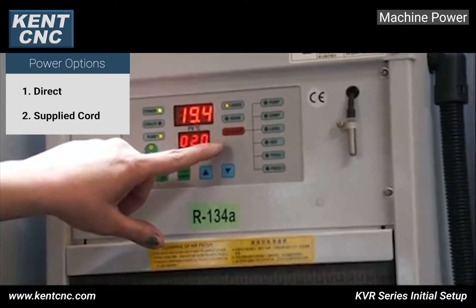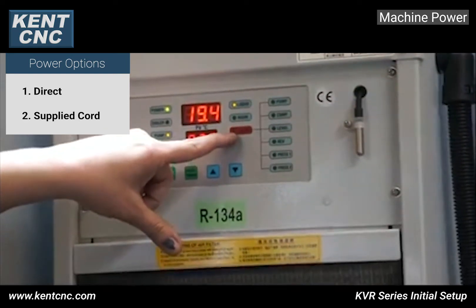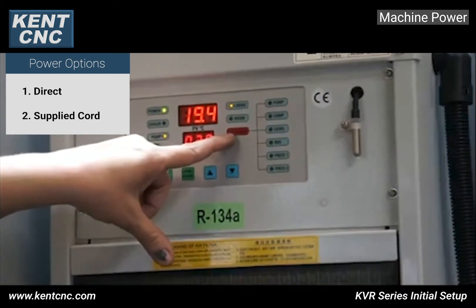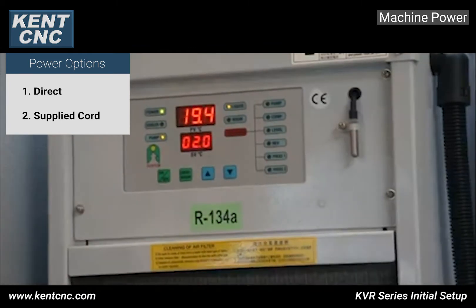Come over to the side of the machine to find the spindle chiller display. If there is no red LED light on the alarm, then you know that your phasing is correct. If there is a red LED light lit on the alarm, just go and change the R and T wires in the back power cabinet.